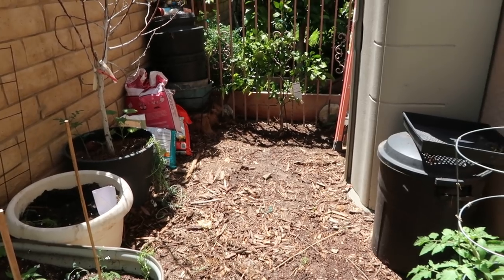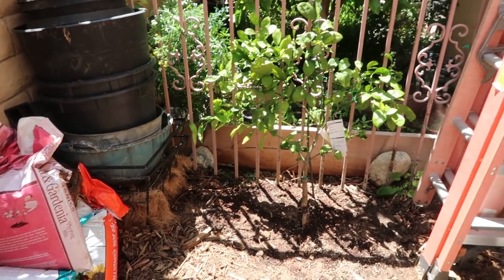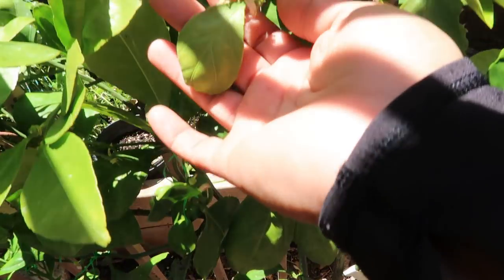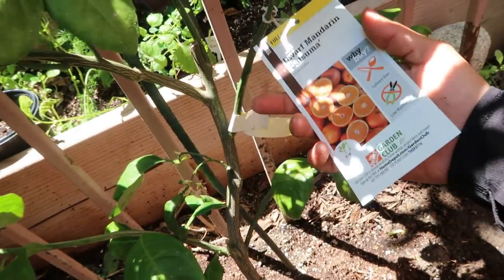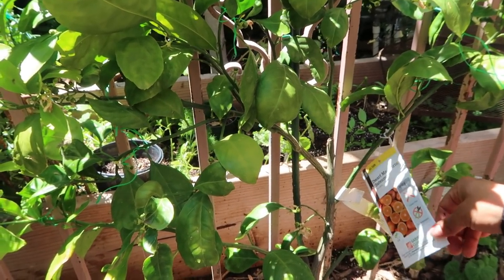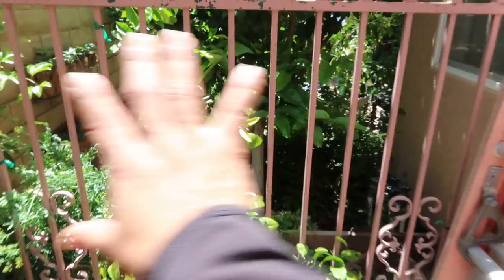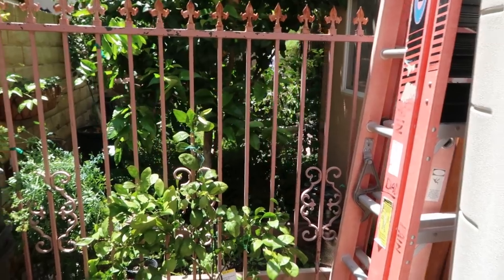I want to show you this amazing tree I finally got in the ground — it seems to be doing great. It hasn't lost its leaves, flowers, or fruit. This is my Satsuma mandarin. I thought it would be a great addition because this tree doesn't grow as big and tall as most — it grows eight to ten feet tall depending on how you manage it. I want it to fulfill this fence as an edible barrier.